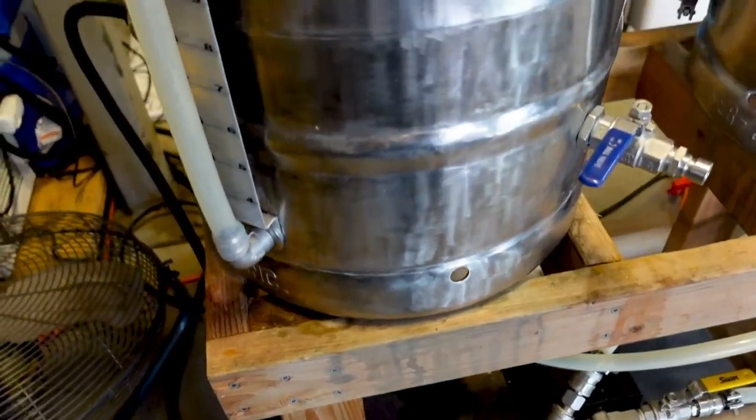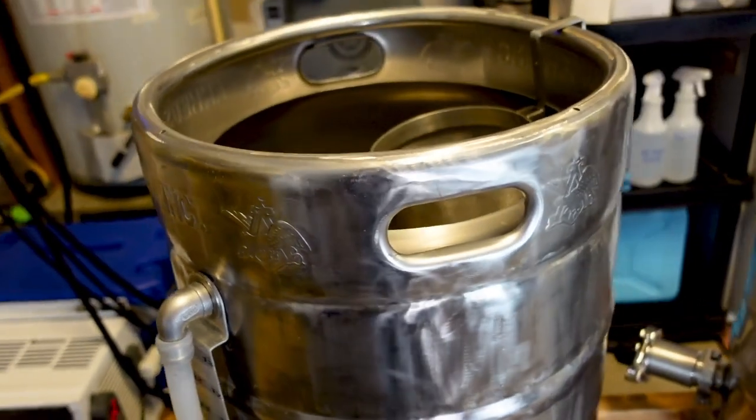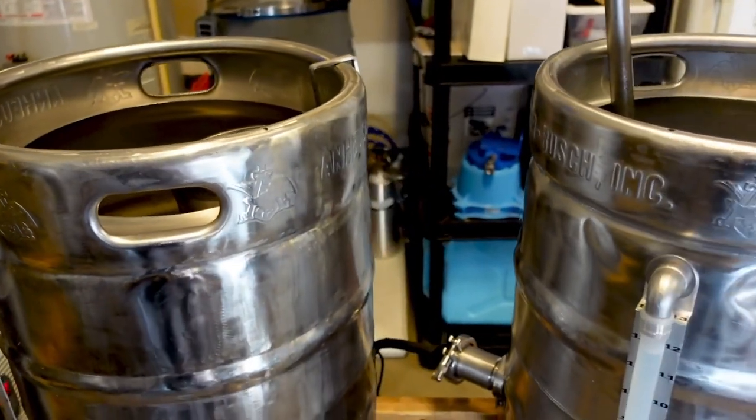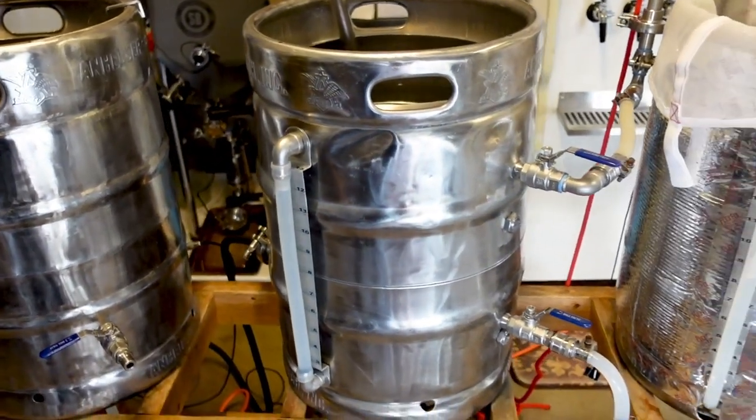My name is Carl Hayden. I started brewing around 2008 after I graduated from college. I was just talking with my cousin sitting in a bar, like, how cool would it be to brew some beer. So we got an extract kit, did that, and thought, wow, this is the coolest thing ever. After that it just kind of evolved.